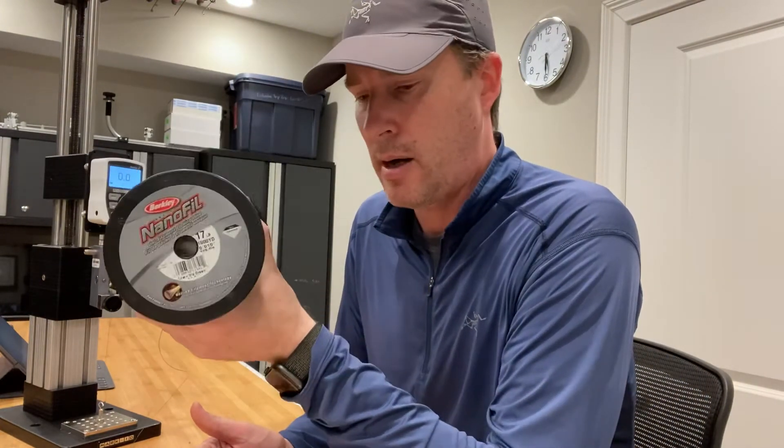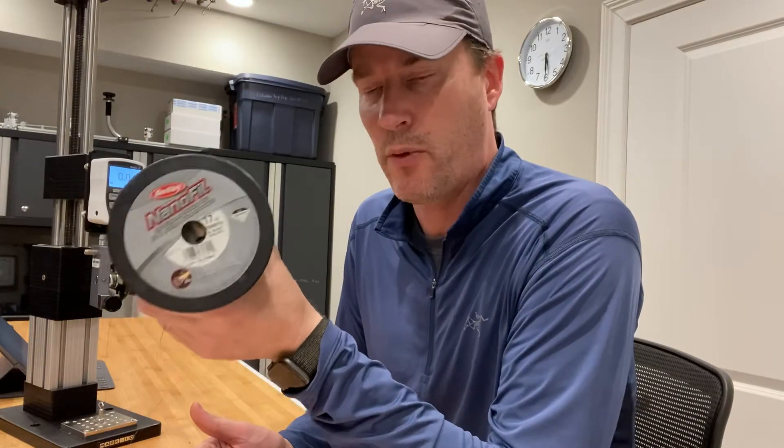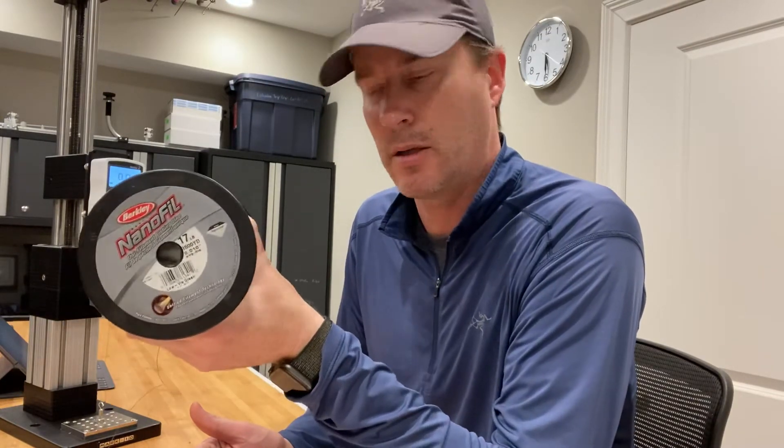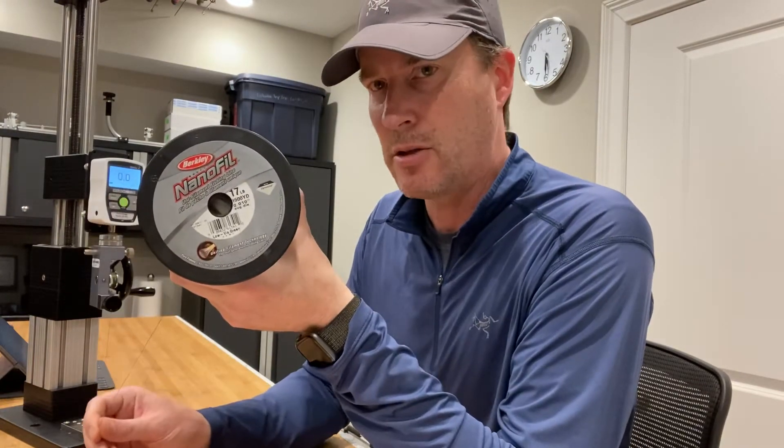It tested out on the digital force gauge without a knot at 41.44 pounds average after five samples. So this 17 pound rated line is actually twice as strong as it states, at least in its main line strength.